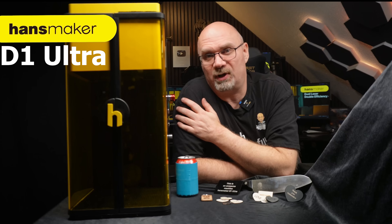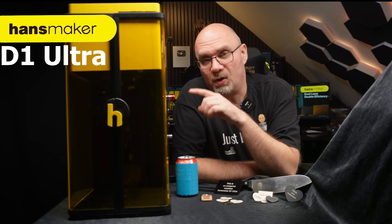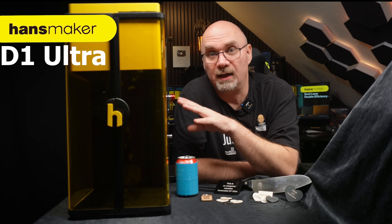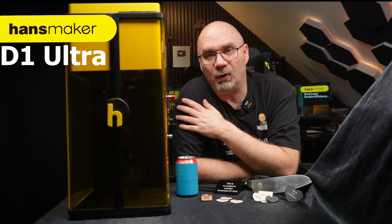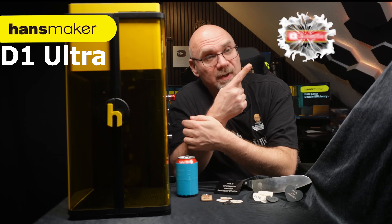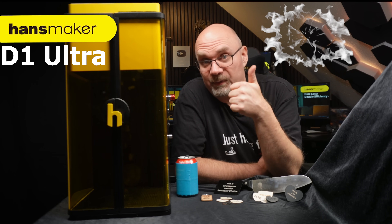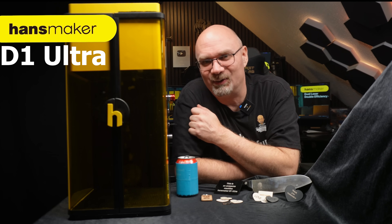Thank you so much for watching this to the end, and a big shout out to HansMaker for sending me this machine. All links are in the description — go check out HansMaker. They have a YouTube channel and most importantly their Kickstarter — amazing stuff is going on over there. This is it for now, and if you haven't already, please hit that subscribe button and leave a comment below about what you think of this incredible machine. Give me a thumbs up if you like this video, and I will see you soon with more stuff made on this machine. Goodbye for now.